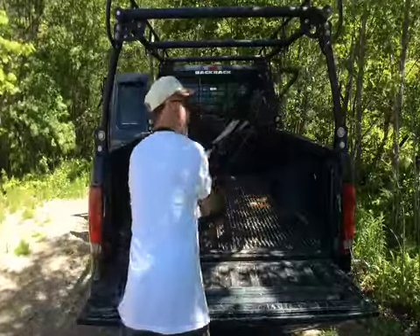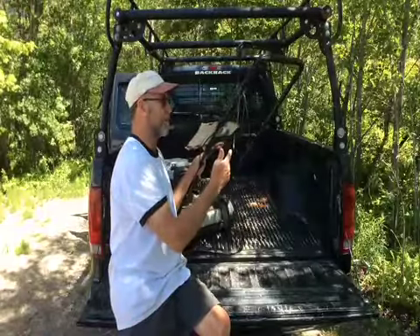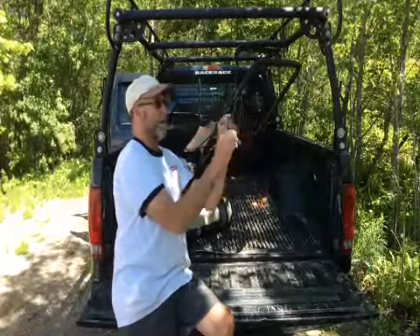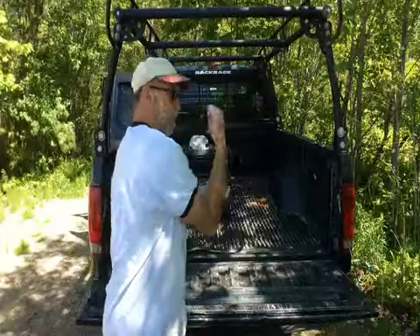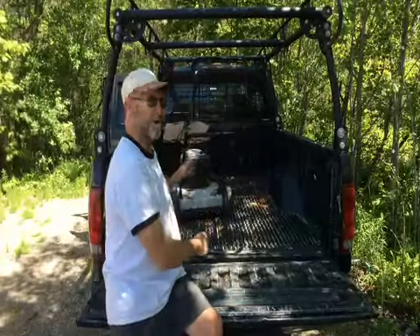The reason why I grabbed this — I always grab them anyways — but what got me excited about this one was the same reason I got excited about the ice auger. The pull cord is ripped right out of it. So probably what happened is they were pulling and pulling, yanked it right out, got frustrated, and went and bought a new one.